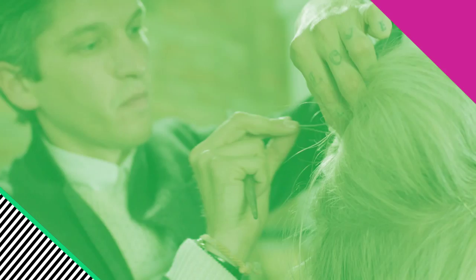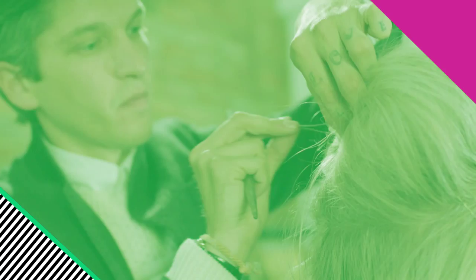Now for the finishing touches, pin the hair at the back and secure with hairspray. The further the spray from the hair, the softer the hair. And there you have it.